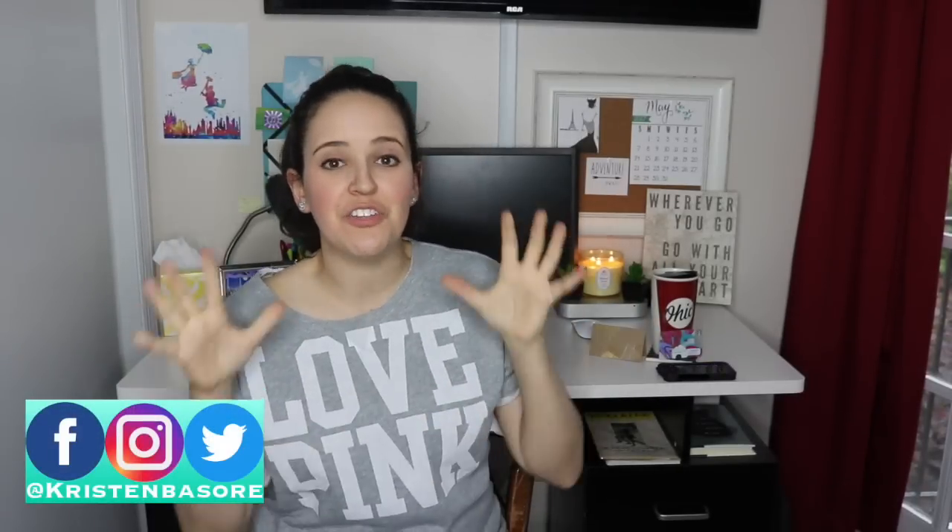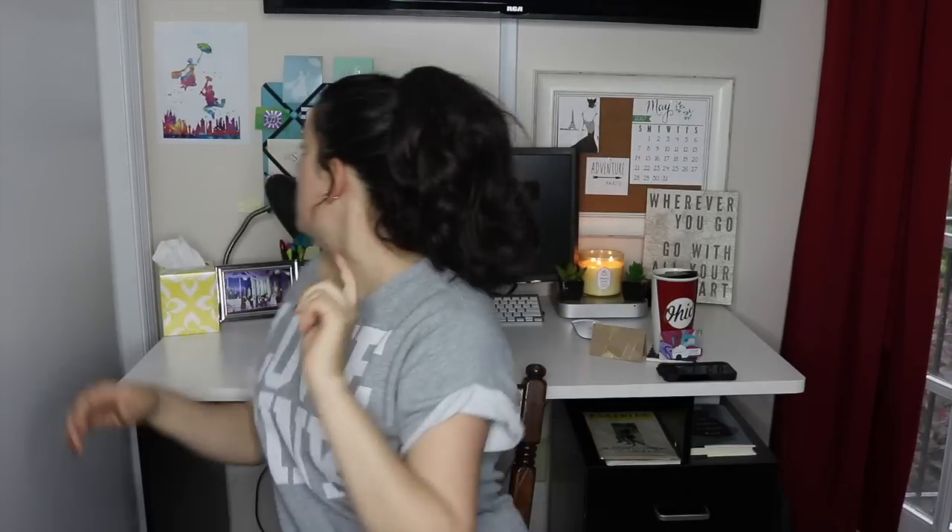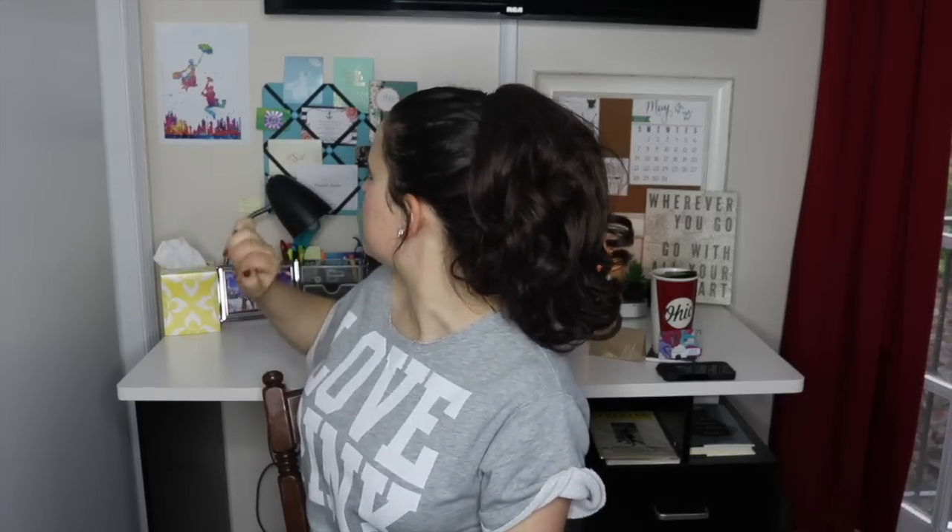Hey you guys, and welcome back to my channel. I am really excited — this is the first video I am shooting in my new office space. This space is very much still under construction, but I shared a little bit with you guys in the beginning B-roll. I will have an office tour once this is all done. I want to put a couple more pictures around here, but I like having my cork board with the month and then letters, my candle, and my little fake plants because I don't have to water them.